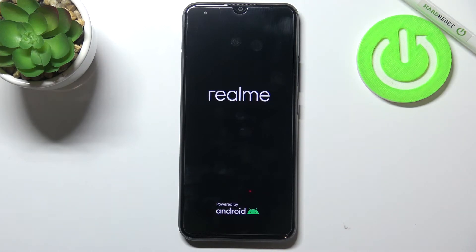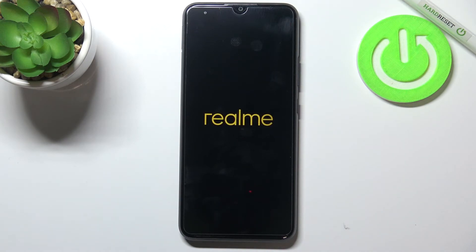So actually this is it — this is how to soft reset your Realme C21Y. Thank you so much for watching. I hope that this video was helpful, and if it was, please hit the subscribe button and leave a thumbs up.